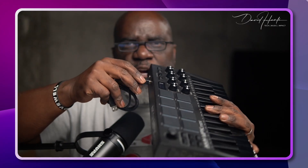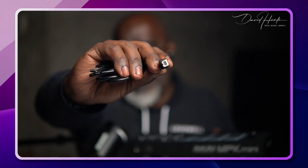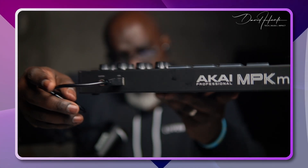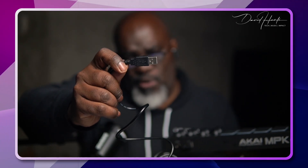First, connect one end of your USB cable to your MIDI keyboard — usually it's the square port — and then connect the other end to your computer. If you have a USB-C connection, you may need to get a USB-C to USB-A converter, which usually just says USB-C to USB converter.